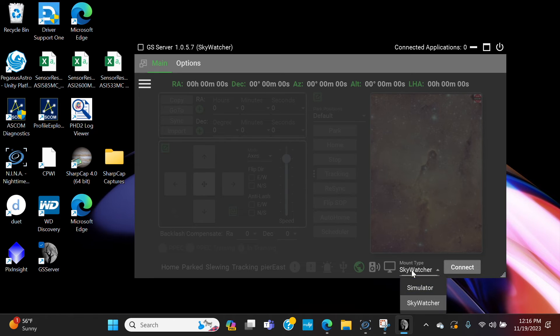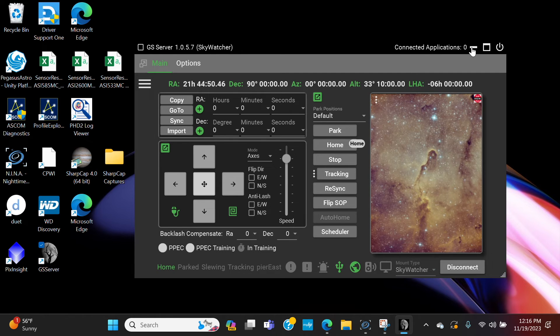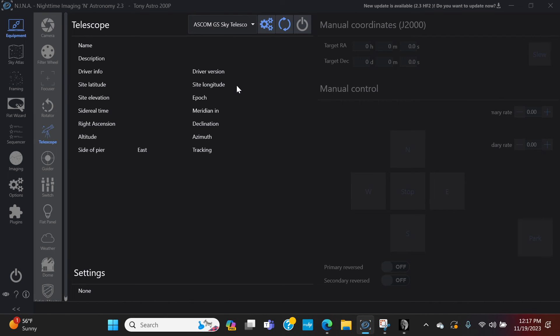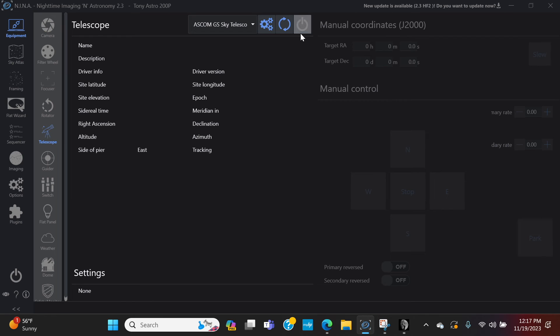Make sure Mount Type is set to Skywatcher and that you're in your home position — counterweight bar straight down and OTA pointing straight forward. Hit Connect, click OK, and now you're connected to Green Swamp Server. From there, open NINA, go to Equipment, then Telescope. Make sure ASCOM GS Sky Telescope is selected — the settings link to Green Swamp Server, so you don't need to change anything there. Then connect your telescope.